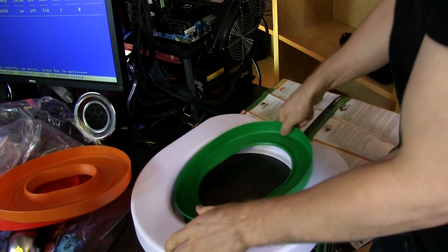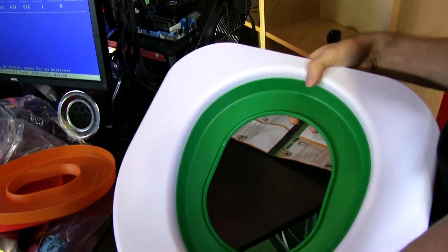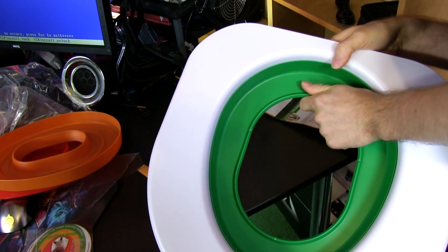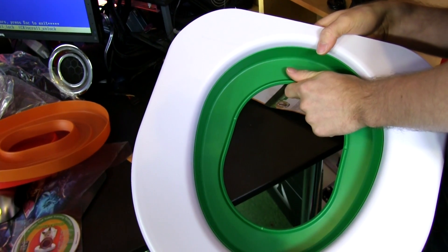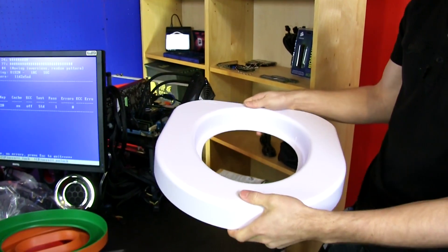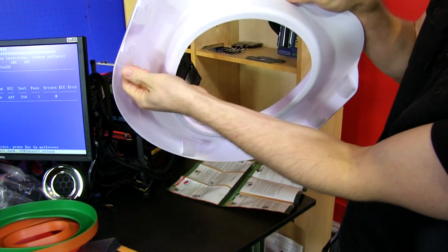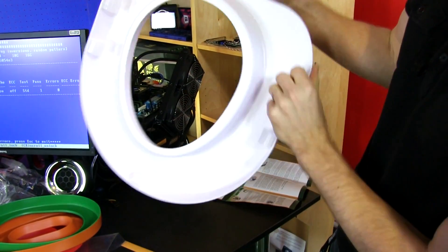Then you take the orange piece out and put in the green piece — now it's pretty much just training wheels at that point. You put a small scattering of litter around it, then take it all away. Finally, the white one goes in, and then last but not least you remove the whole thing. It clips onto the toilet like this — it's got five clips right here.